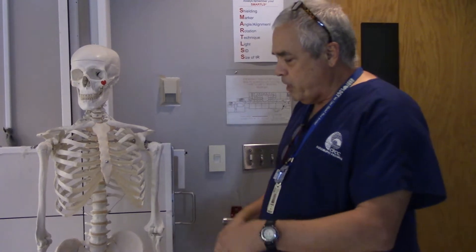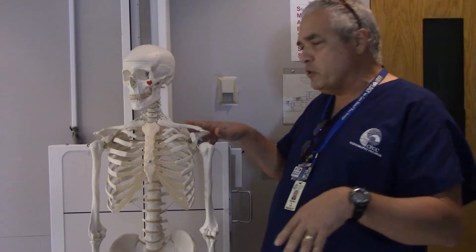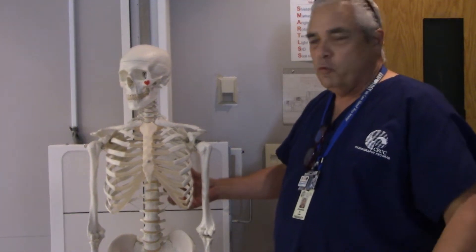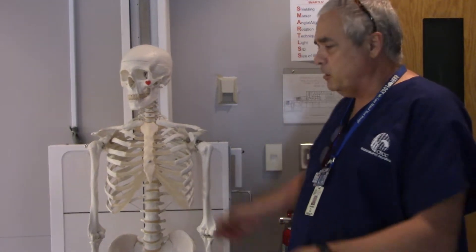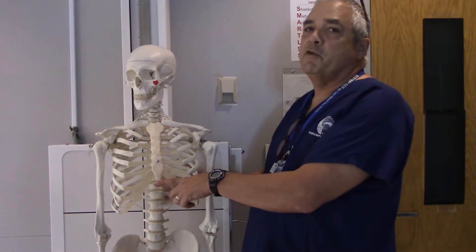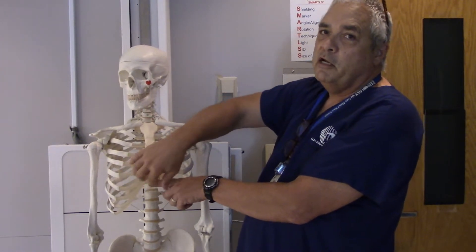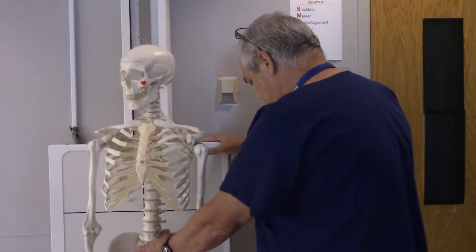Whenever we've got a patient that comes into the department, we want to go ahead and do the upright abdomen first. The reason being this person has been sitting up — either in a wheelchair or walking. We do the upright first because if there's any air-fluid levels to be seen, any air will percolate up underneath the diaphragms and we'll spot it right away.